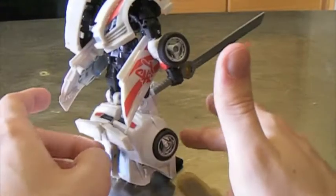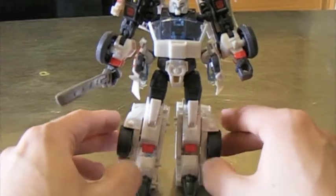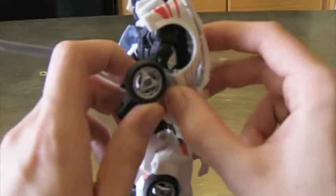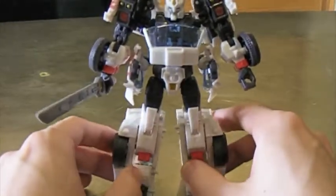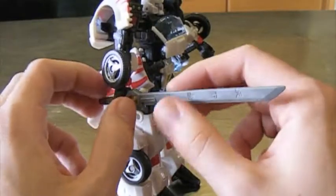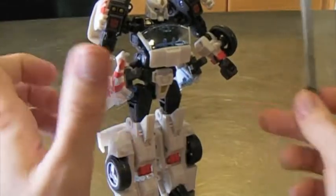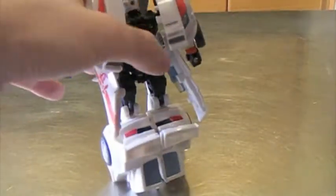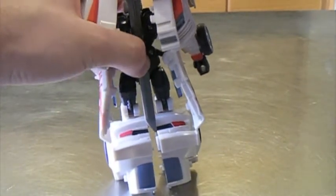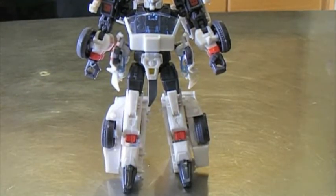That is Transformers Generations Autobot Drift. He's not out right now in the US but he will be in August, so this is an early look. He should retail for about $14 to $16 in the US — not expensive at all. If you have any liking for Transformers, I definitely recommend picking up this guy. Great, great figure.